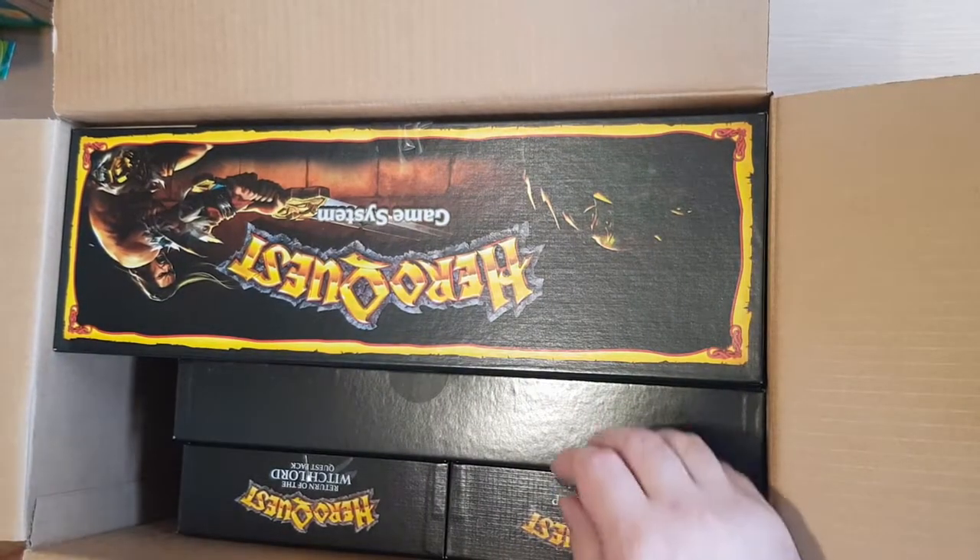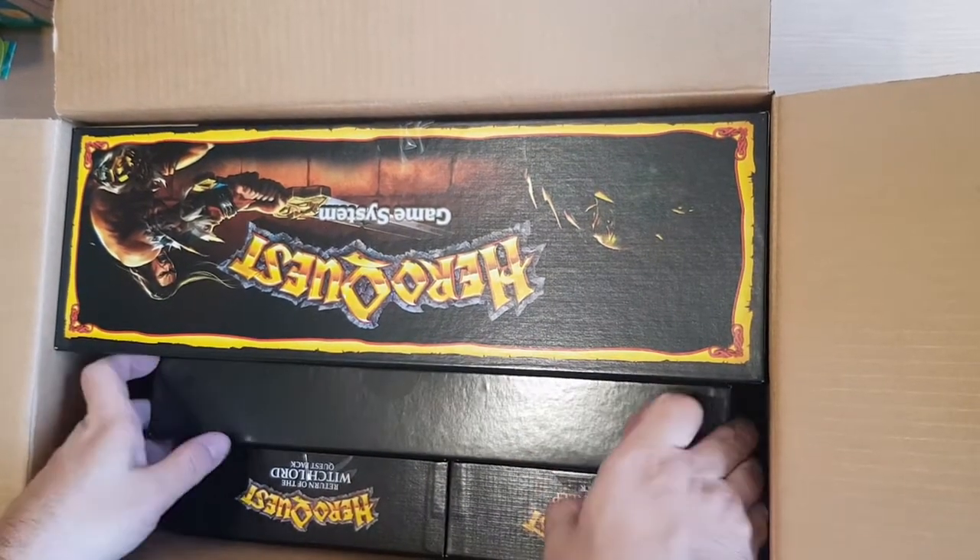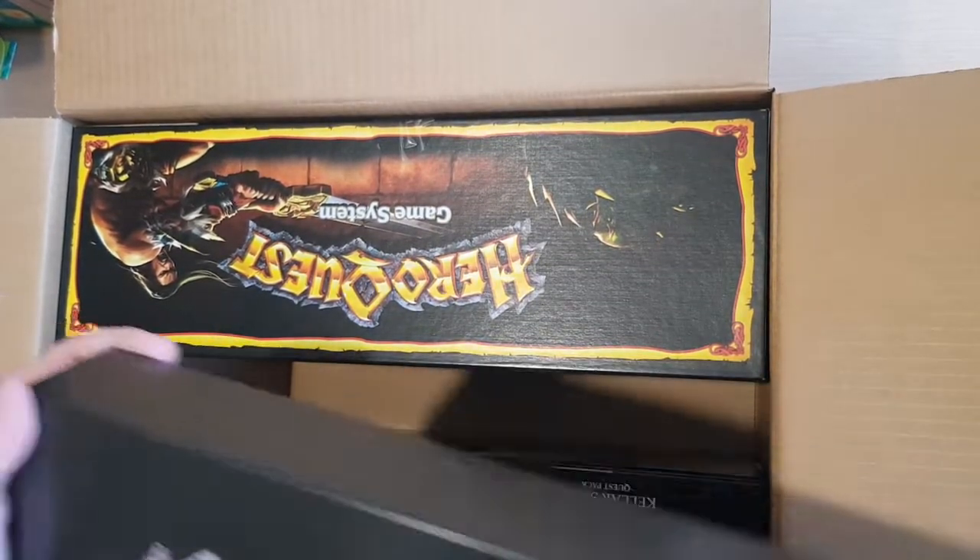So this is HeroQuest. This is HeroQuest! I like HeroQuest!